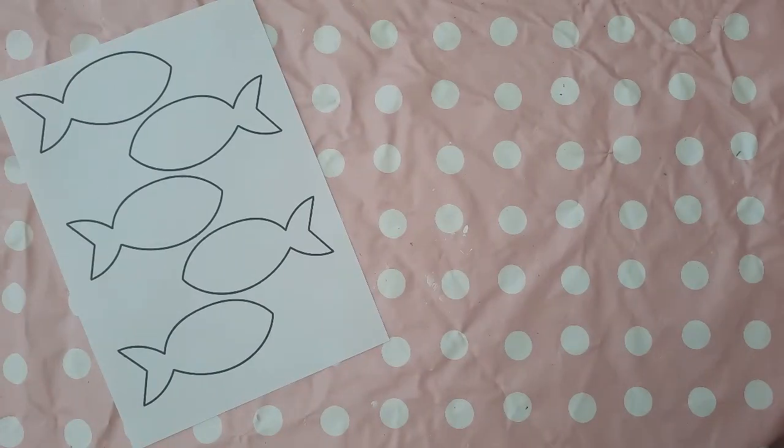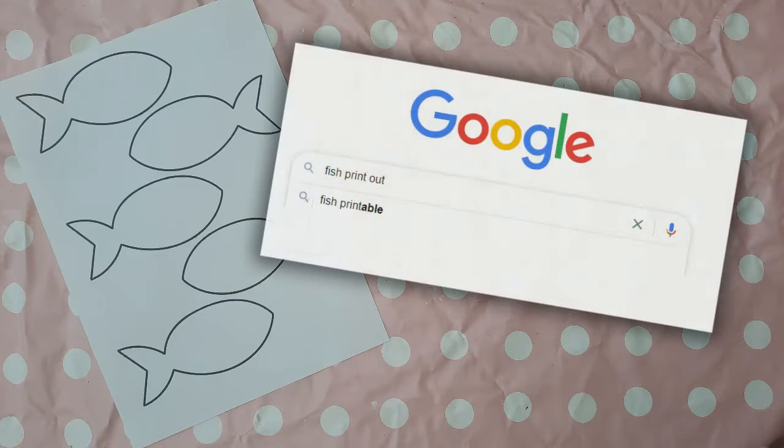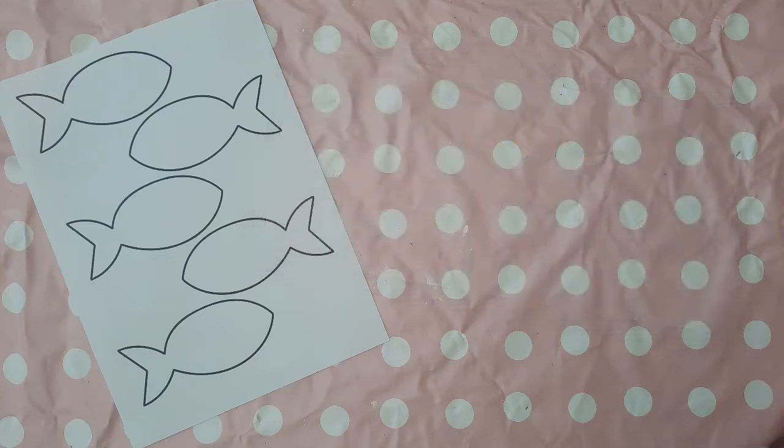The prep for this lesson is super quick — literally takes five minutes. Go on to Google, search for fish printout and you'll get a variety of fish layouts. I went for this one and you just need one per child.